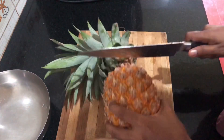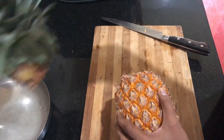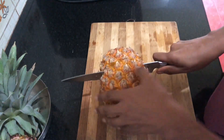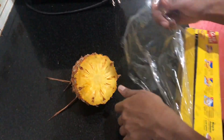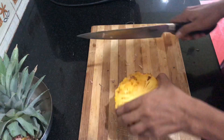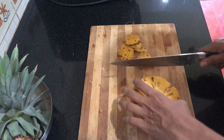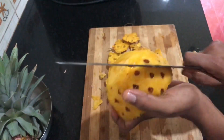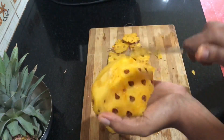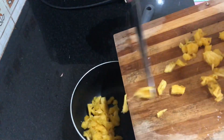I don't like pineapple but I don't like pineapple. I'm going to cut the pineapple and put it in the fridge. I'm going to cut the pineapple into small pieces and then into a non-stick pan.